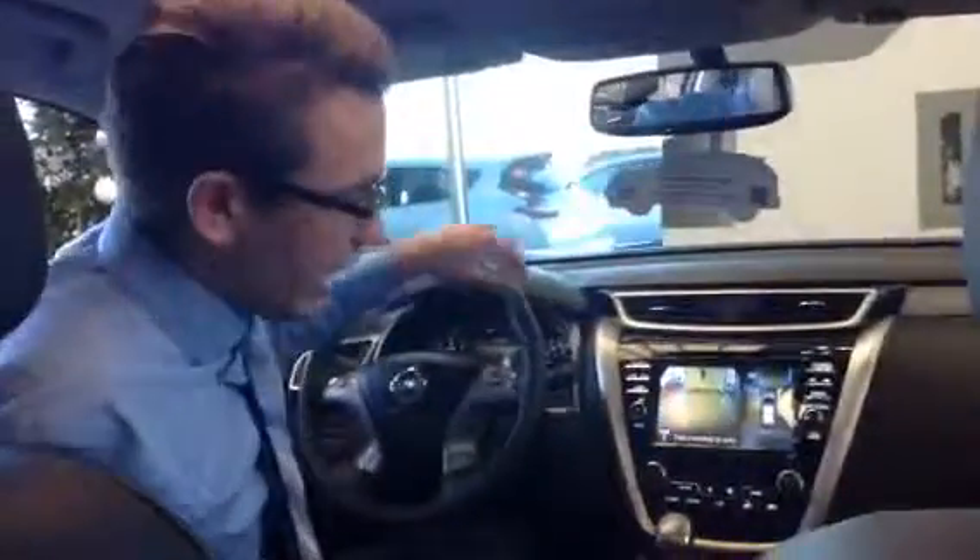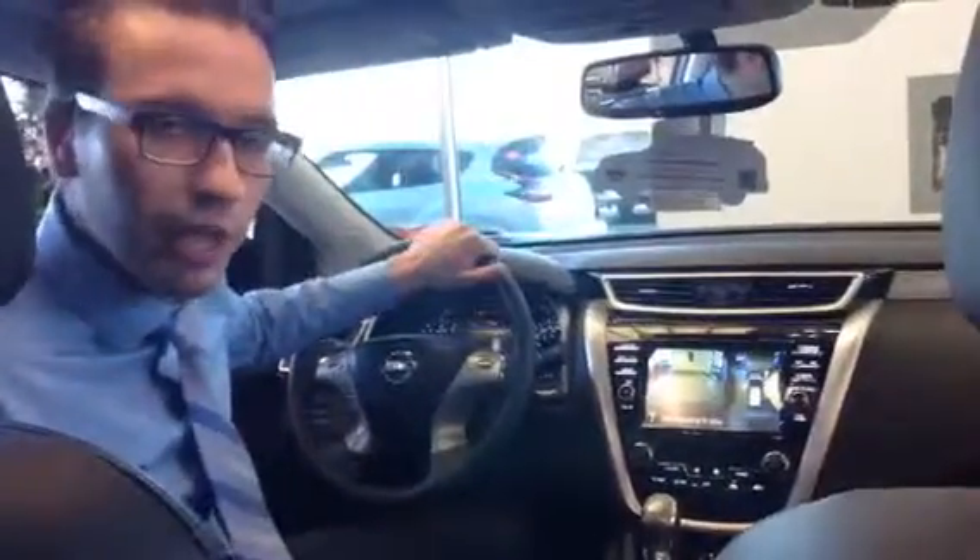This thing is an absolutely gorgeous machine. The bang for your buck that Nissan's given you these days is unmatched. And I can promise you that if you come check this out, you will fall in love with it. Thanks a lot — I look forward to hearing from you. Bye-bye.